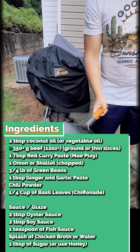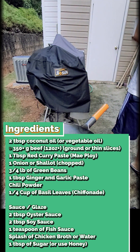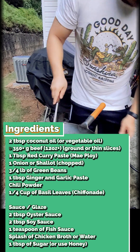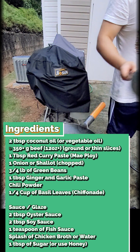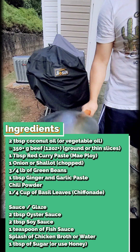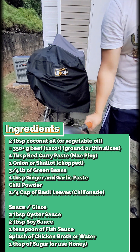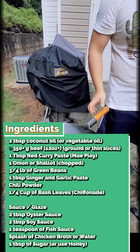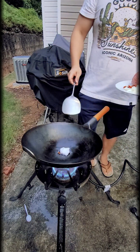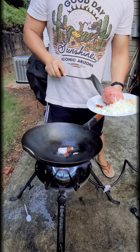A quarter cup of basil leaves chopped — or chiffonade, which just means thinly cut into ribbons. For the sauce or glaze, you need two tablespoons of oyster sauce, two tablespoons of soy sauce, a tablespoon of fish sauce (use this sparingly as it can be very salty), some chicken stock or water, and some sugar or honey to make it sweet.